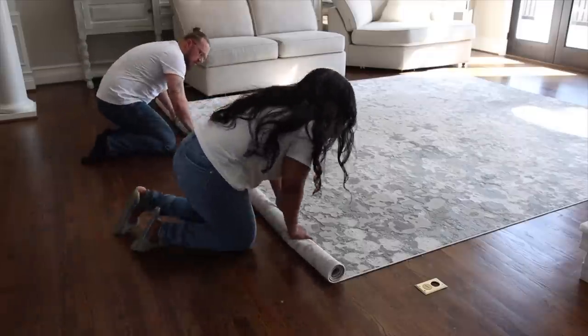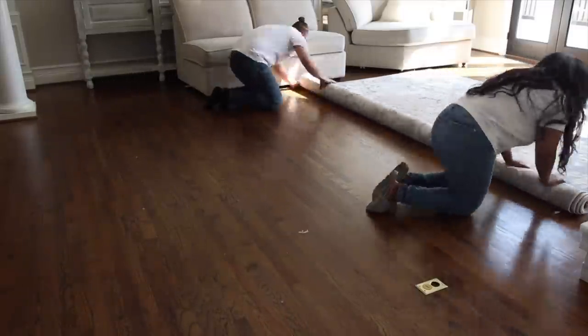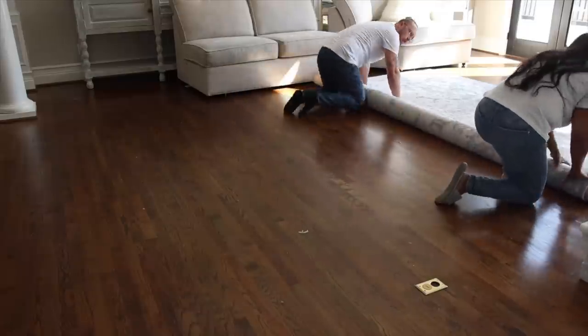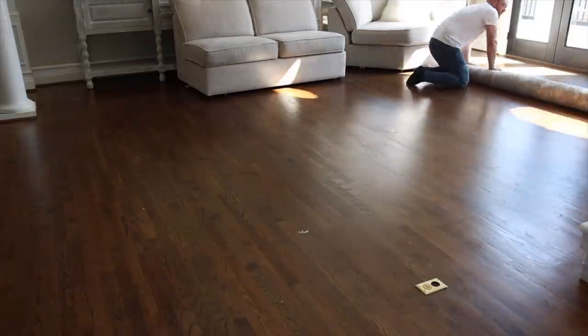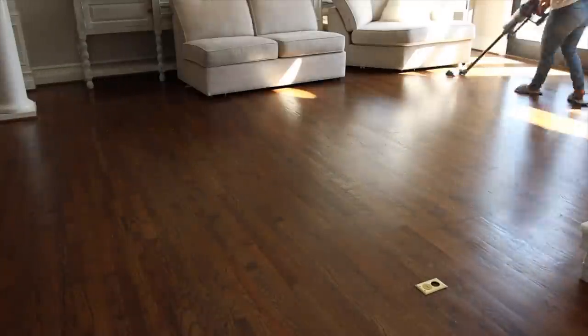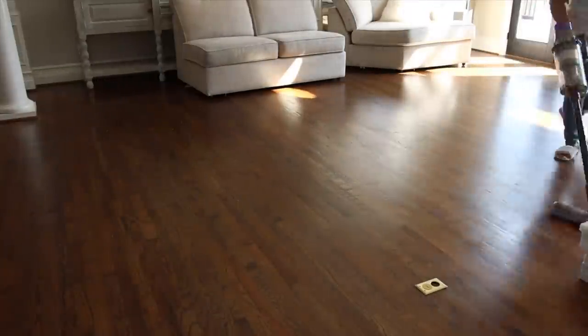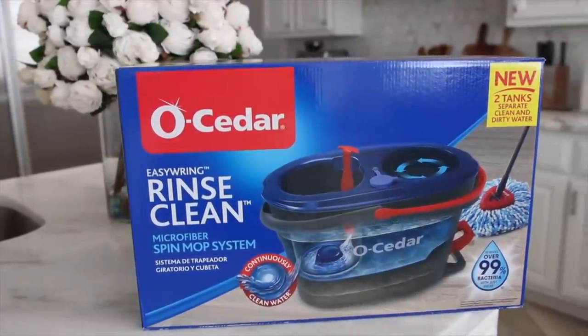Now we're going to roll up the rug and store it in our storage room down in the basement — that's where we keep all of our home decor for the different seasons. I actually filmed a video on the storage room a while back so I'll link that below. Now that the rug's up I'm going to vacuum over everything just to get up any crumbs that were under the rug.